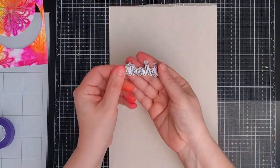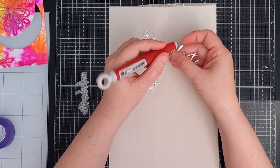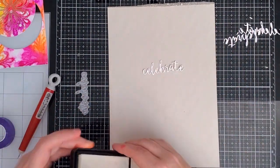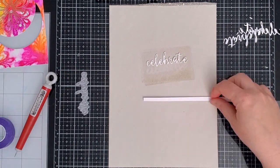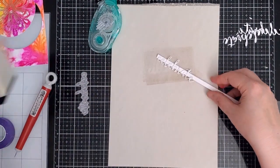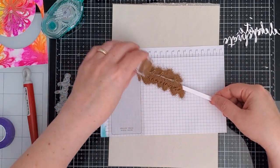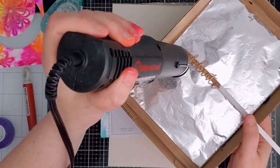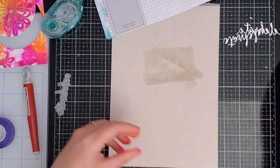For my sentiment I chose an Essentials by Ellen Celebrate die and I cut it three times from white cardstock. I coated one die cut with embossing ink, then realized I was going to need a handle to make the heating process easier. I attached the die cut to a strip of cardstock with repositionable adhesive, which made it easier to hold onto while I sprinkled more embossing powder on top and heated it with my heat gun until it was all melted. I considered a second coating to add dimension but worried the small letter centers would just fill in, so I stopped after one coat.